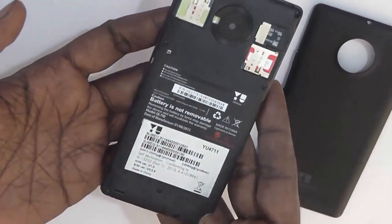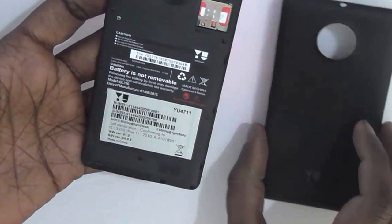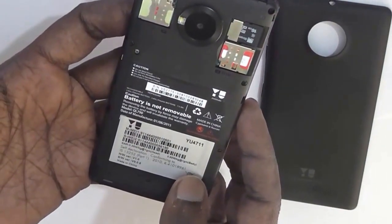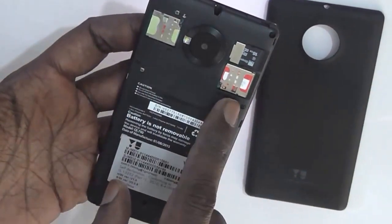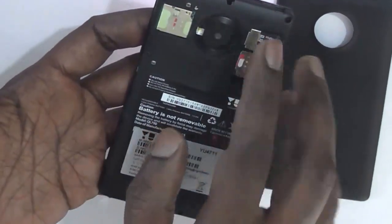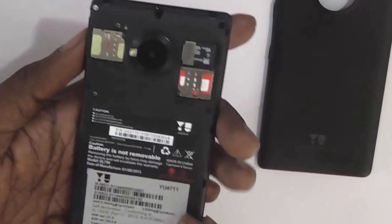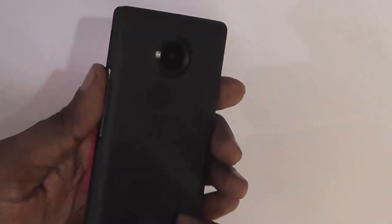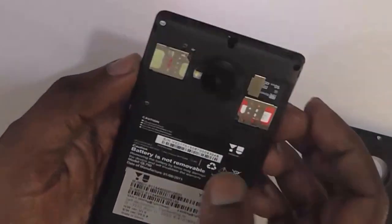The battery is not removable even though you can remove the back cover — it is a 2000 mAh battery. Here you can see the two SIM card slots, and both are 4G enabled. There is also a microSD slot, and an 8-megapixel camera with an LED flash. The design of the camera appears a bit like some of the Lumia devices, and is the same as other Euphoria devices which launched recently.